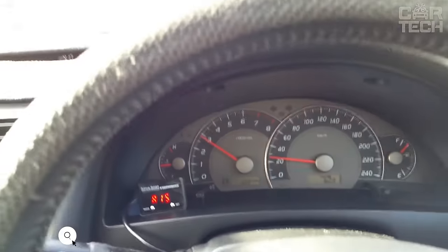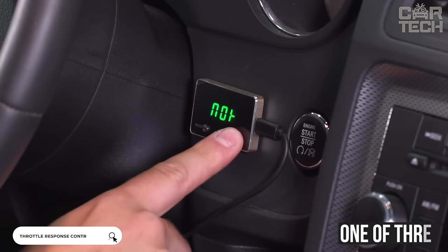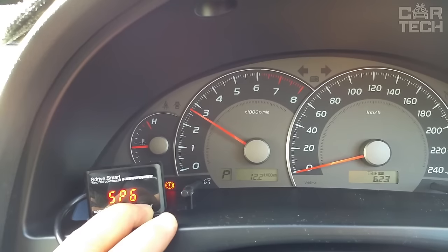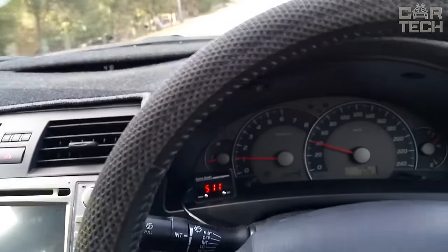The throttle controller is designed for vehicles with an electronic throttle, which allows you to select one of three possible modes of operation. In newer cars, an electronic throttle pedal is installed. When the gas pedal is pressed sharply, the computer processes this information and determines whether it was done accidentally or not.